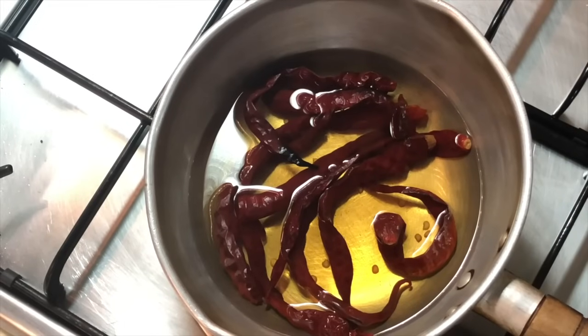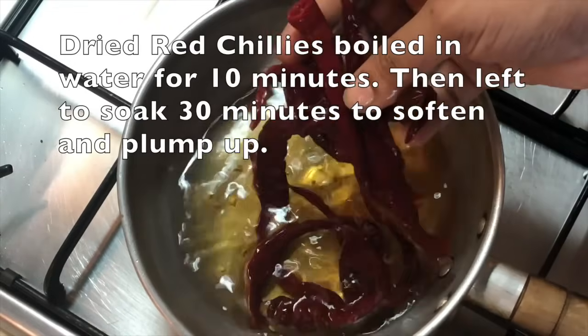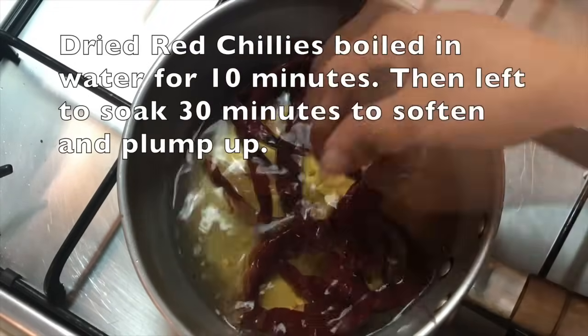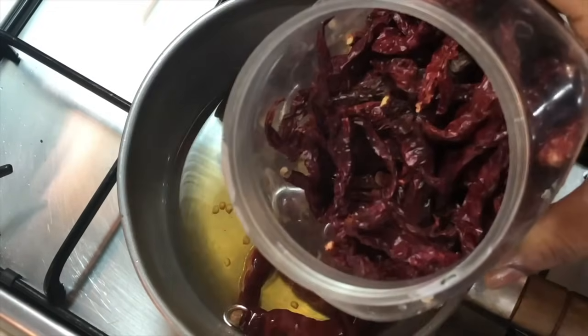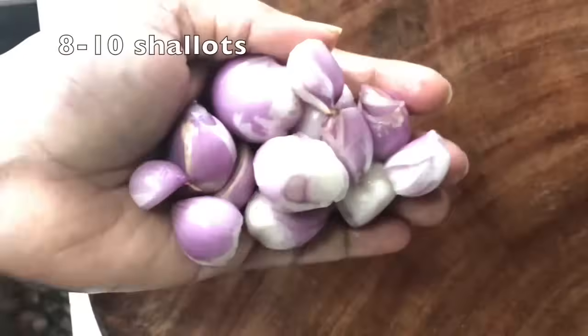The next step is to rehydrate our dried red chilies. I boil them in water for 10 minutes in a saucepan and then leave them covered in the hot water for 30 minutes to soak them really well.